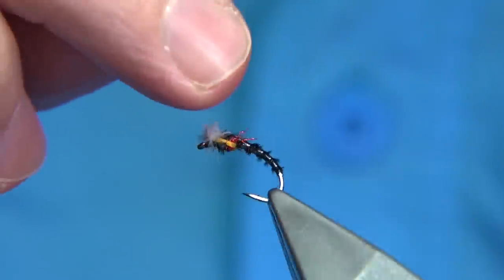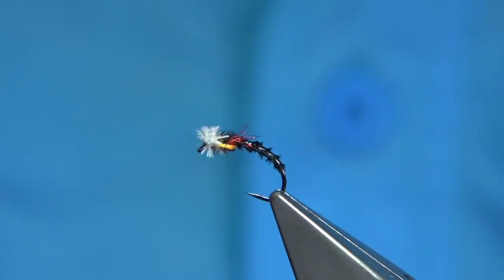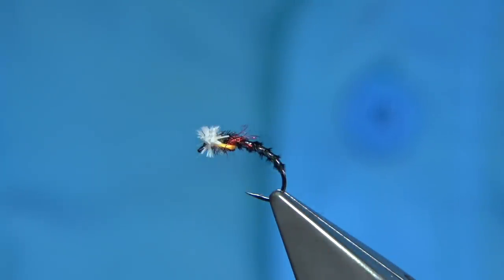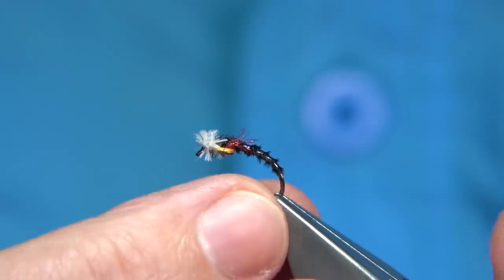This is a nice pattern. It sits high in the water — you're looking to keep this around about two foot from the top of the surface. By the way it's dressed, it's going to hang about there unless you take it down with a heavier fly. But it's a good pattern, so it's certainly worth tying.